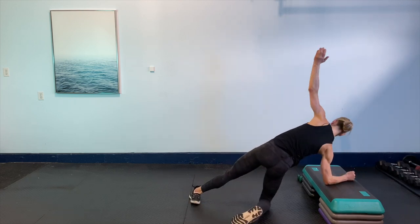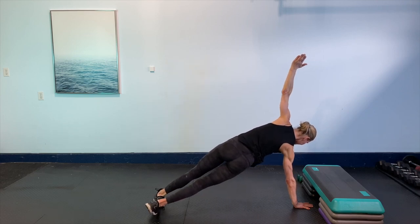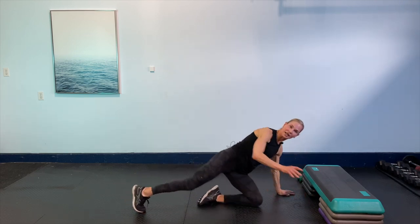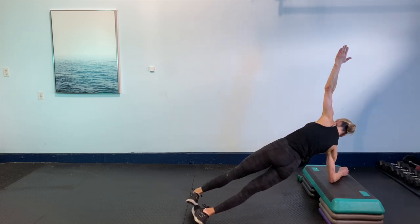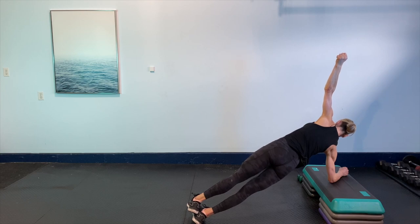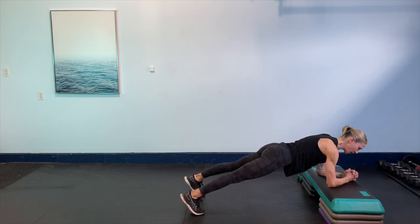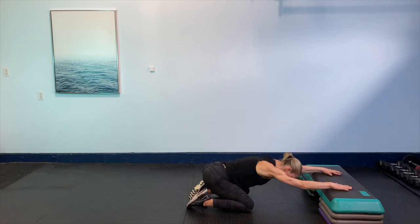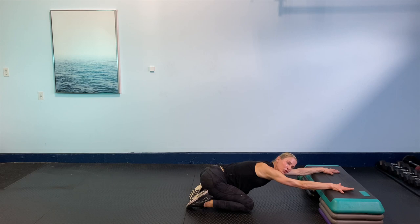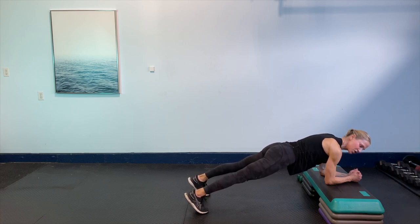Bring it back to the center. Zip up that core. Remember your options. Wherever you're comfortable. If you need to child's pose, child's pose. Keep breathing. We've got 10 seconds here. You got it guys. If you have to drop to those knees, drop to the knees. Go where you're comfortable. Five seconds. Breathe. Squeeze. Awesome. Now switch sides. Option again is to drop the knee. Now if you're on the floor, you might want to raise the arm. You can be here, or you can be here. You got it guys. Keep that strong. Let's go 10 more seconds. Make sure those hips are up. Five, four, three, two, and one. Center. One more set in the center. Here we go. Zip up that core.